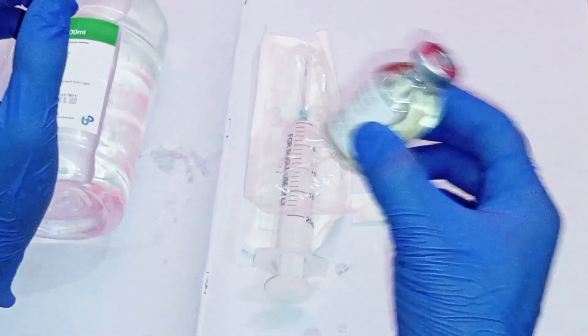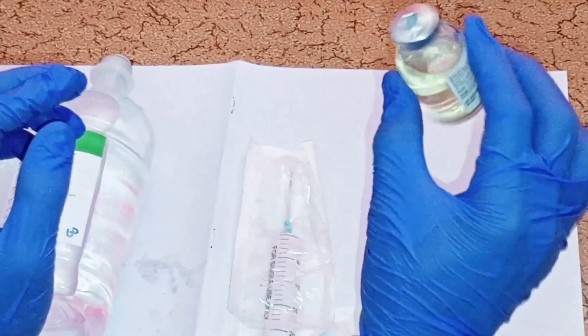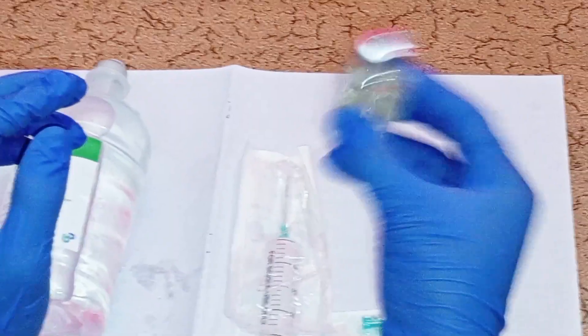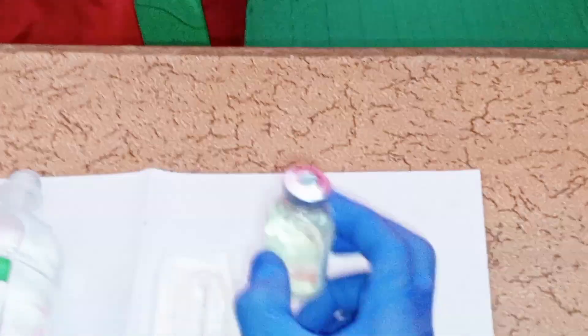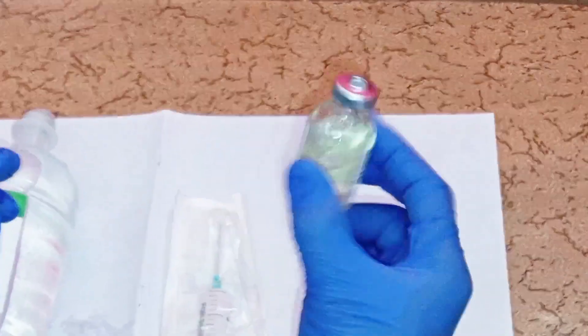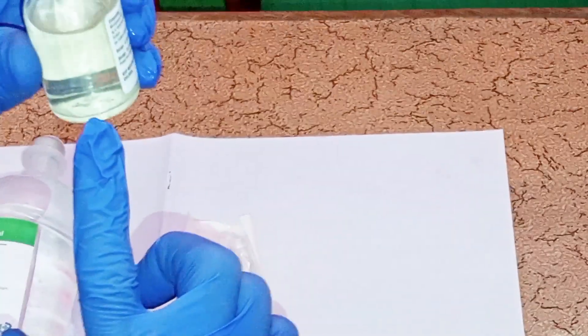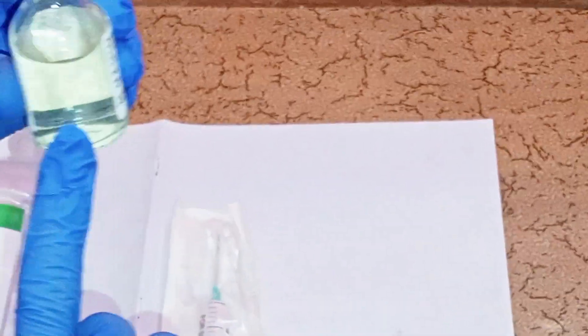Get the vial and shake it gently before withdrawing the drug. Shake the vial gently until the drug is completely dissolved. The solution should look clear with no visible particles or white precipitate — it should be very clear.